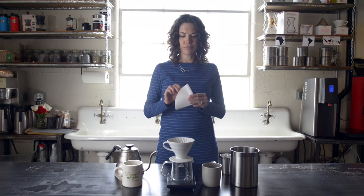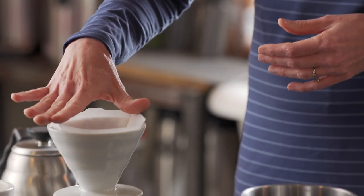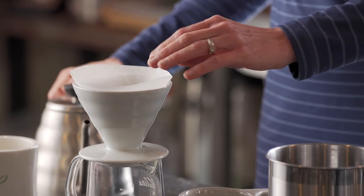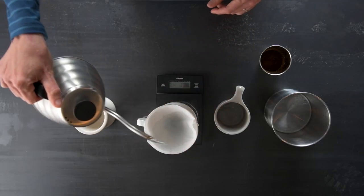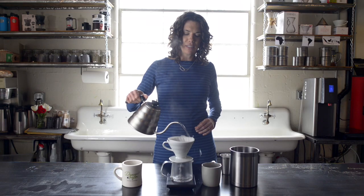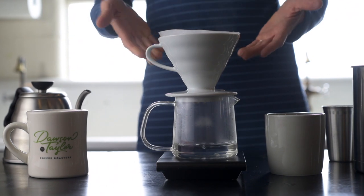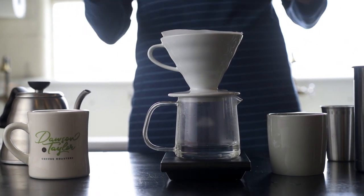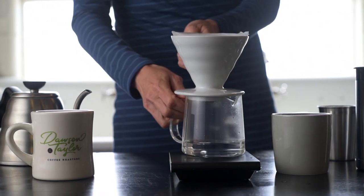First we're going to fold our filter, open it up, and give it one more little fold so it stays open nicely inside the V60. Our next step is going to be to wet the paper filter. In doing this you're not only warming up your vessel, you're warming up the Hario V60, and you're also pre-wetting the filter and washing away any paper flavors that might still be in the filter.